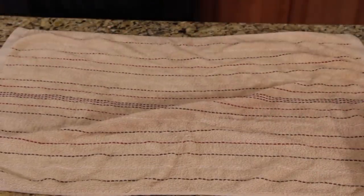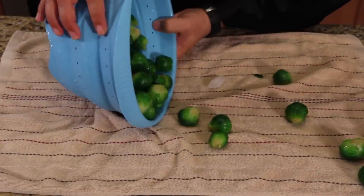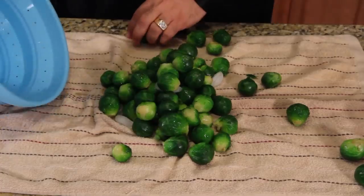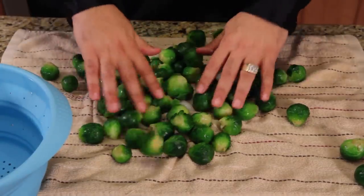Last thing I'm going to do is put a towel down and dump them out here. Just gently dump all my veggies out and try to keep them on the towel. Let them kind of dry out just for a moment.